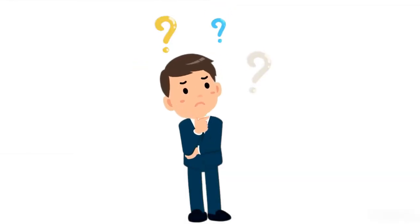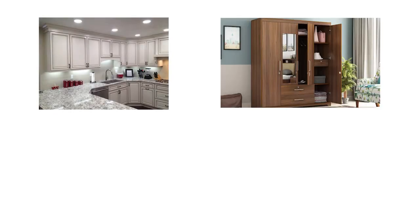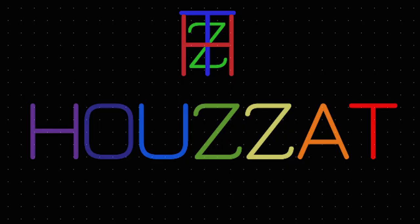Do you wonder what is a better alternative than newspapers for your kitchen, wardrobe, and even on the dining table? Well, we've got you covered. Presenting you Howzat mats.